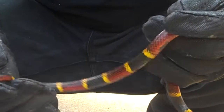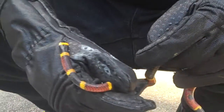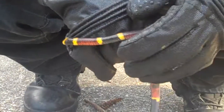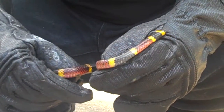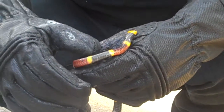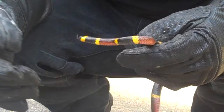The difference is: red and yellow, kill a fellow; red and black, good for Jack. You notice the red and the yellow are touching each other, and that means it's a coral snake — red and yellow, kill a fellow. And if the red and the black were touching each other, it would either be a Scarlet King snake or a Milk snake. So you can just look at it — the red and the yellow are like warnings. Red and yellow, kill a fellow; red and black, good for Jack. Just remember that. It's a good saying to remember.